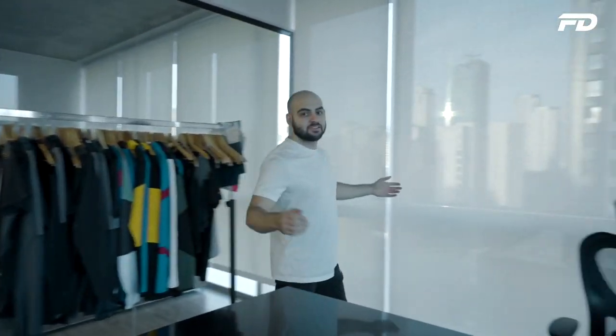Hey guys and welcome to Fit Design TV, so glad to have you here. On this channel we discuss all things sports fashion, graphic design, manufacturing, and technology. We'll discuss key topics, answer pressing questions, and provide actionable steps on starting your own product line. If you're interested in any of the above topics, stick around for a good one.